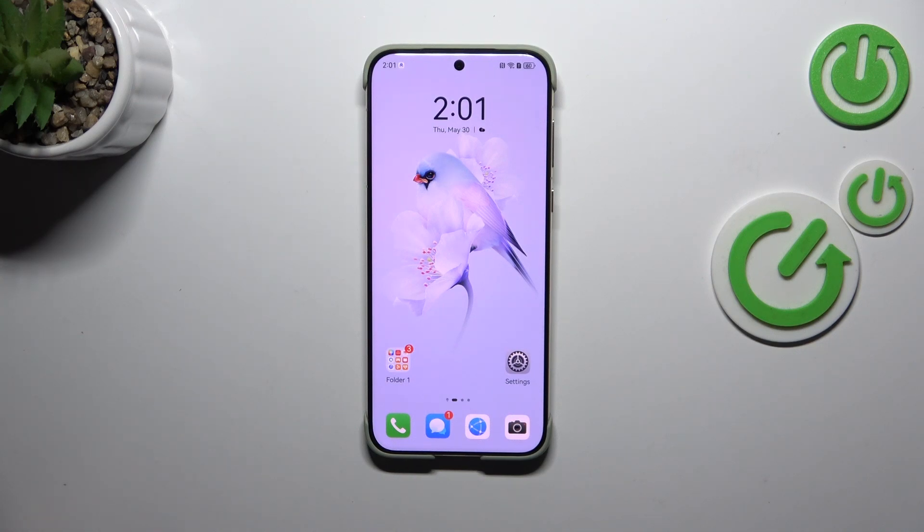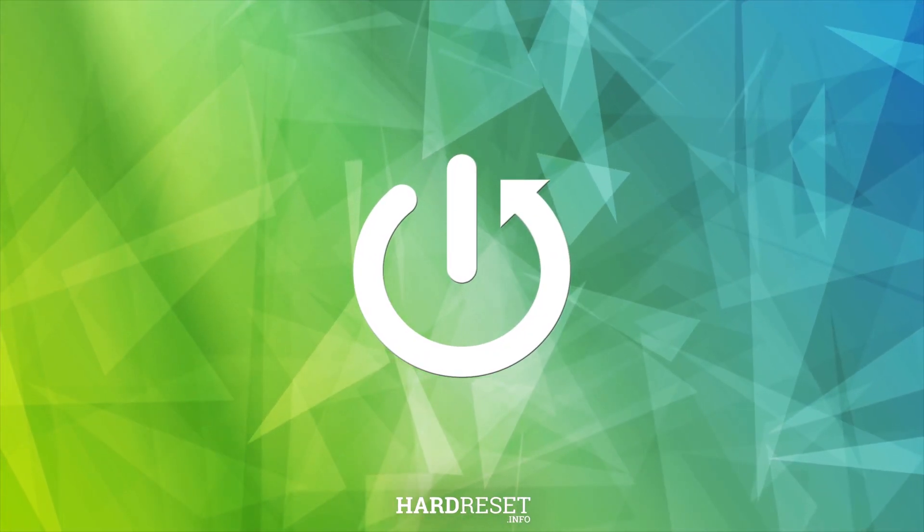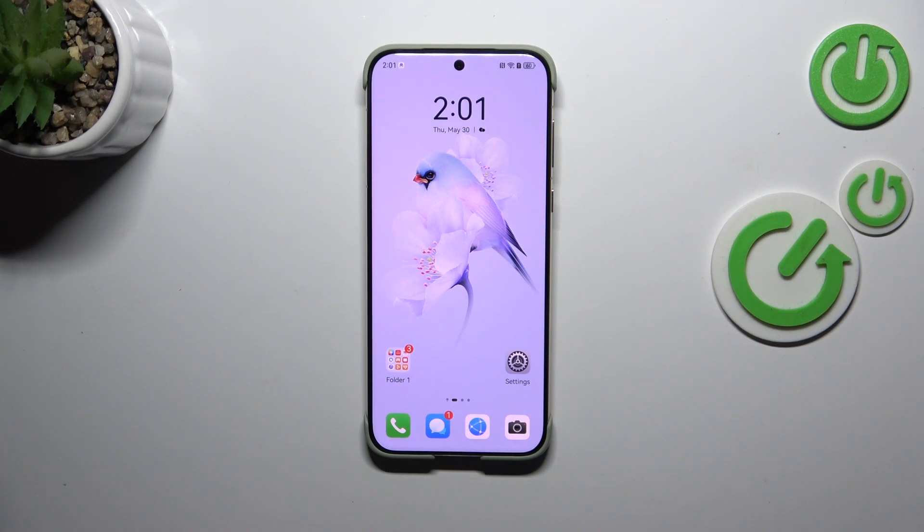Hi everyone. In front of me I've got the Huawei Pura 70 Ultra, and let me share with you how to update the apps on this device. Let's start with making sure that you've got an internet connection, because it is required.